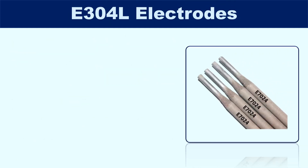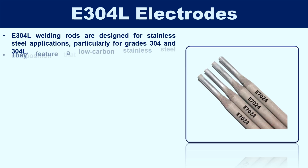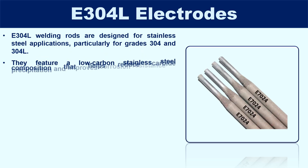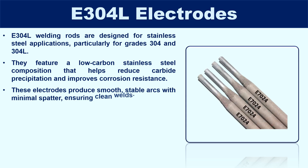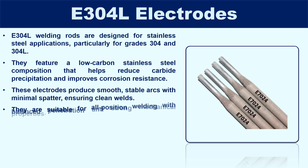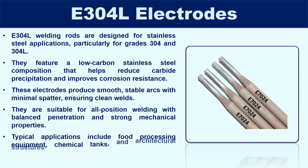E304L welding rods are designed for stainless steel applications, particularly for grades 304 and 304L. They feature a low-carbon stainless steel composition that helps reduce carbide precipitation and improves corrosion resistance. These electrodes produce smooth, stable arcs with minimal spatter, ensuring clean welds. They are suitable for all-position welding with balanced penetration and strong mechanical properties. Typical applications include food processing equipment, chemical tanks, and architectural structures.